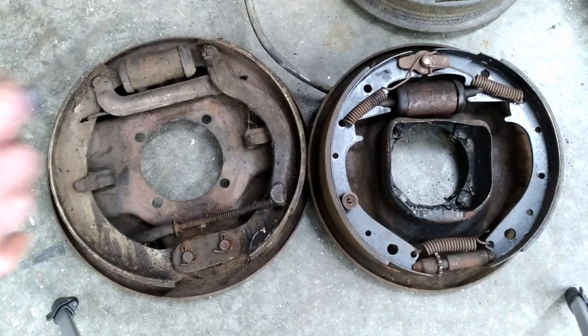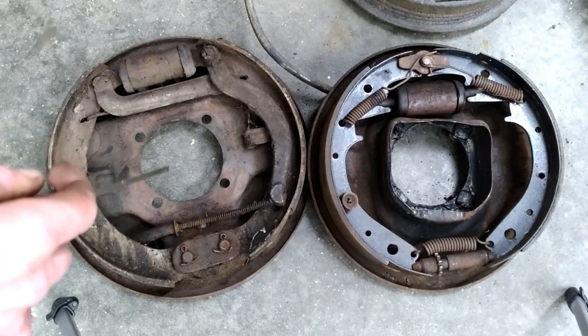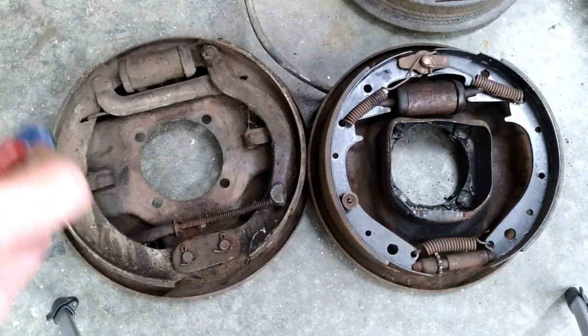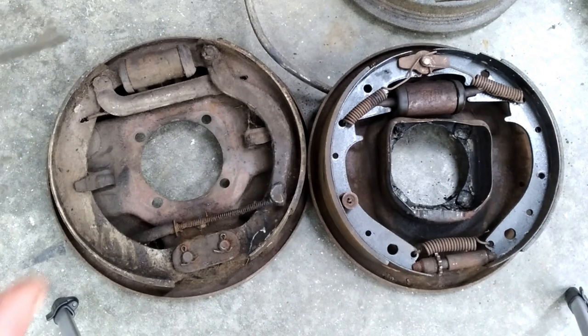Before we go any further, I should go over a couple of terms people seem to screw up all the time. Self-adjusting simply means that as you drive the car they will adjust themselves — you back up and come to a complete stop in reverse, and when you go forward again the movement of the shoes causes them to adjust. Ford didn't do that until I believe the mid-'60s — from then on up they were all self-adjusting.